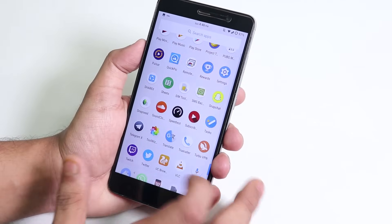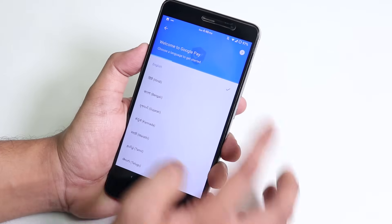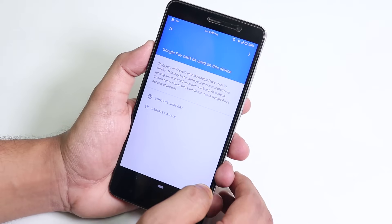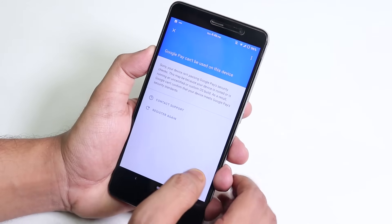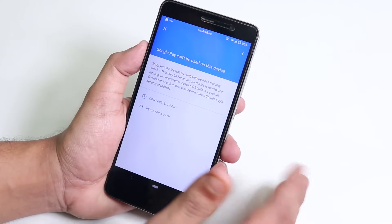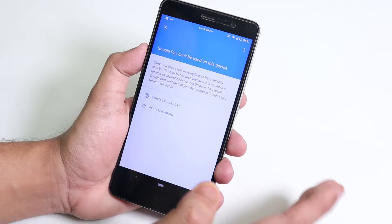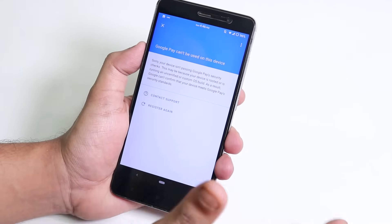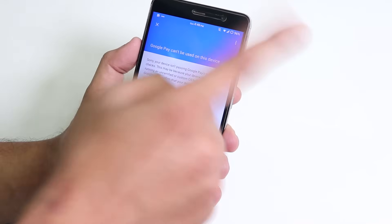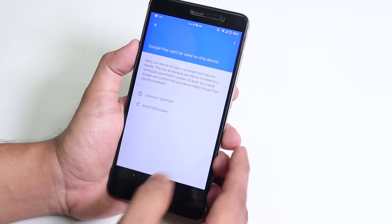In terms of banking apps, let me open Google Pay. As you can see, it says Google Pay can't be used on this device, so banking apps won't work out of the box after installing this ROM. To use Google Pay or other banking apps, you'll need to use Magisk with Magisk Hide — just follow the linked video for that.